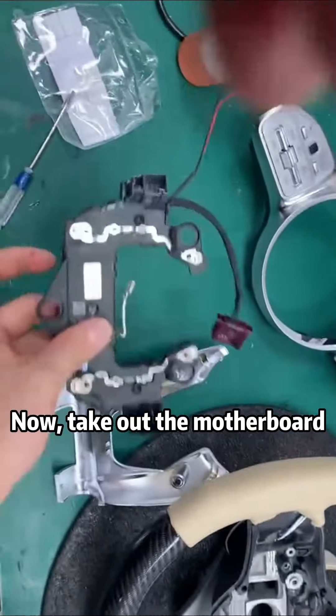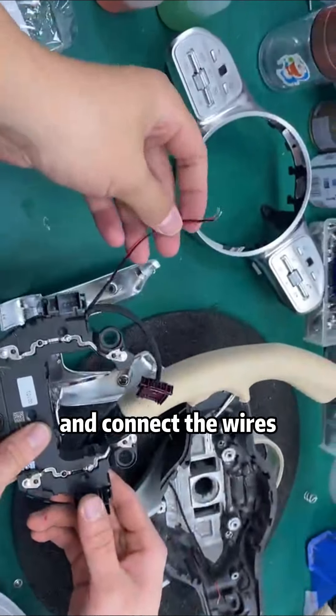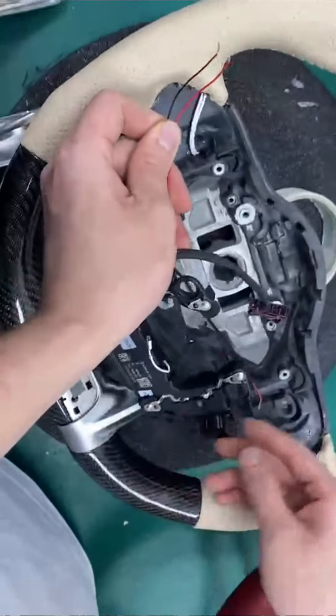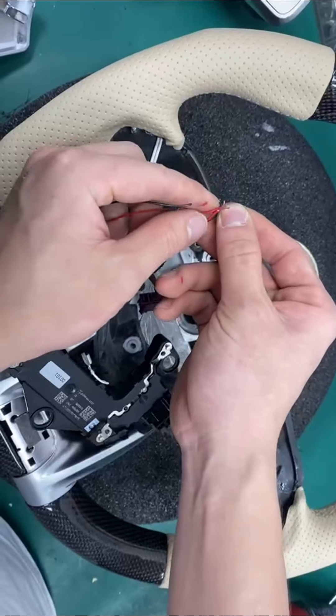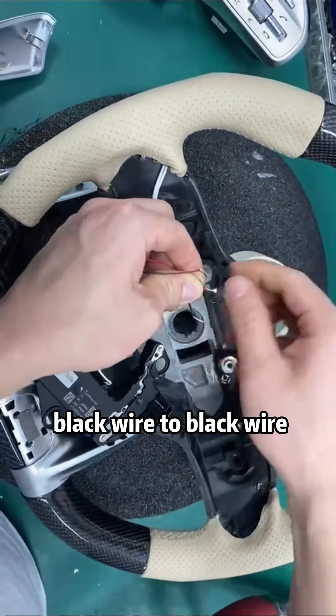Take out the motherboard and connect the wires. Red wire to red wire, black wire to black wire.